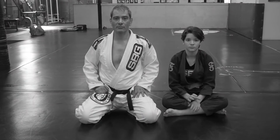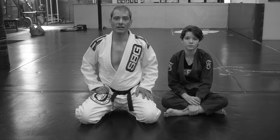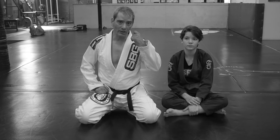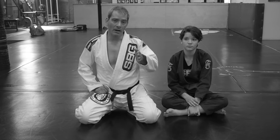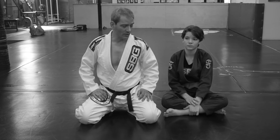Hi, I'm Coach Cain from Straight Blast Gym Portland, Oregon, and this is Ella. In this second video in the North-South Top Series, I'm going to look at how to bypass those boxing hand frames when someone makes them when you land in North-South.